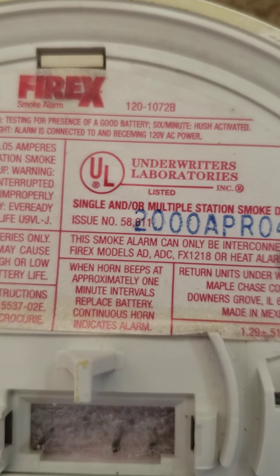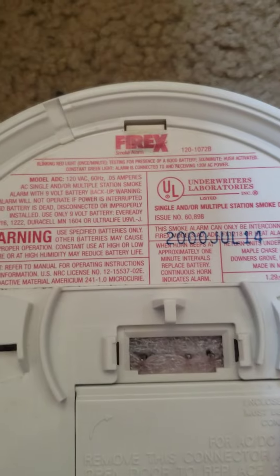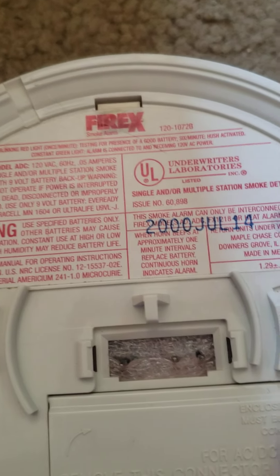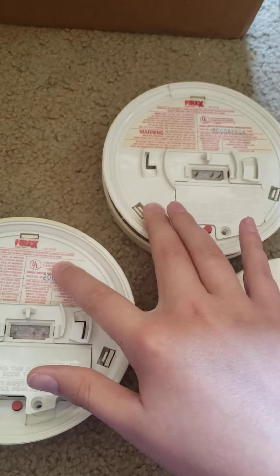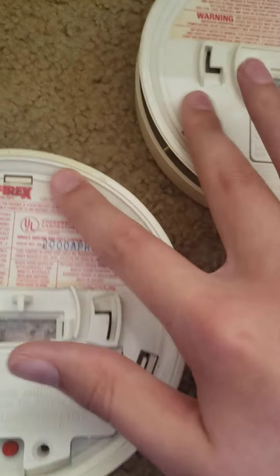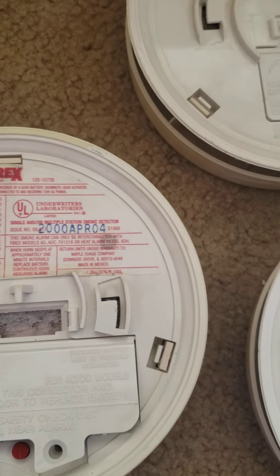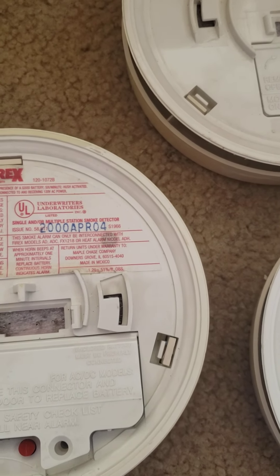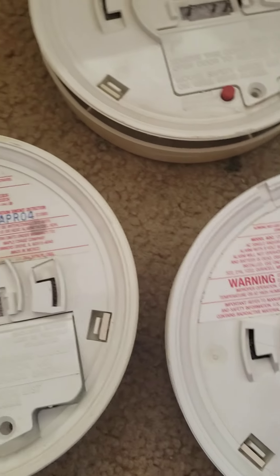This one is from April 4th, 2000. This one is from July 14th, 2000, and then this one is also from April 4th. So these two were probably put up at the same time, though the dates suggest these were made after the first one.